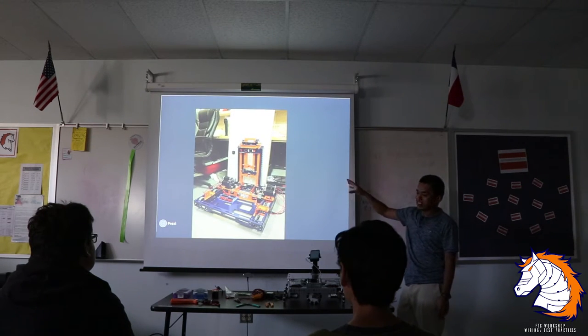This is obviously not FTC, this is FRC. This is from my senior year FRC build.